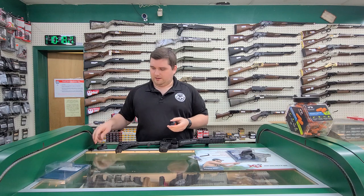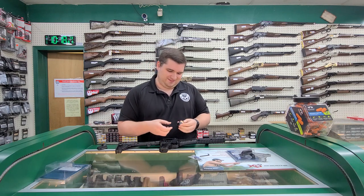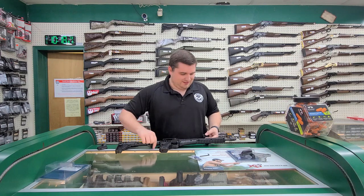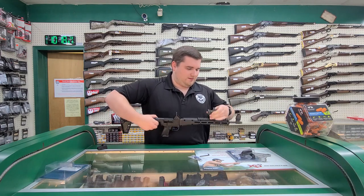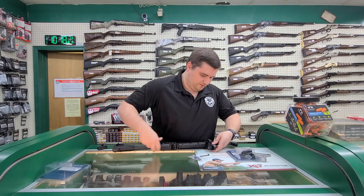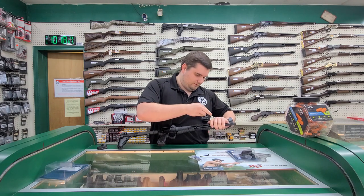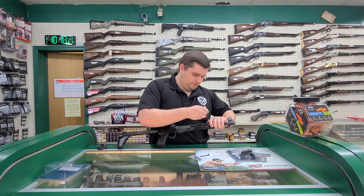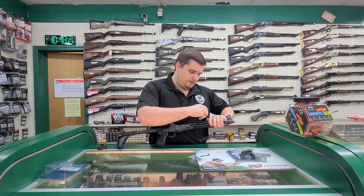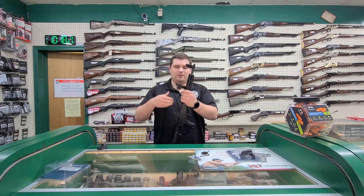Then just as an example optic, I have a little micro-dot. You can mount larger optics with this — I just went with what was available. So we've got a small handgun-sized micro-dot there.